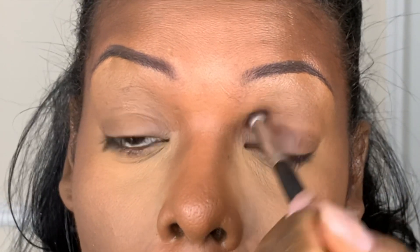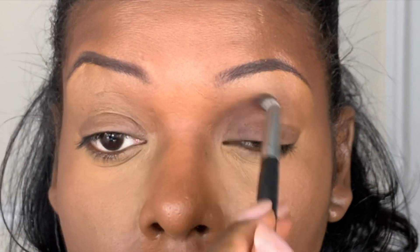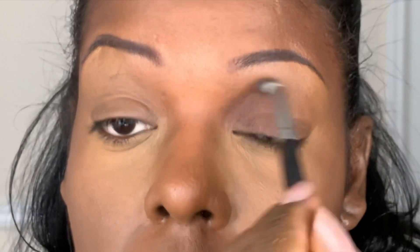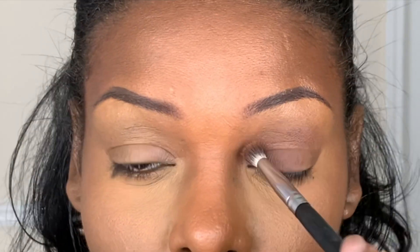Now with a dark brown matte eyeshadow, I'm going to apply this color all over the eyelid. I'm not going to be very neat with this — I'm just going to make sure that I apply it all over the lower eyelid and into the socket of the eye.